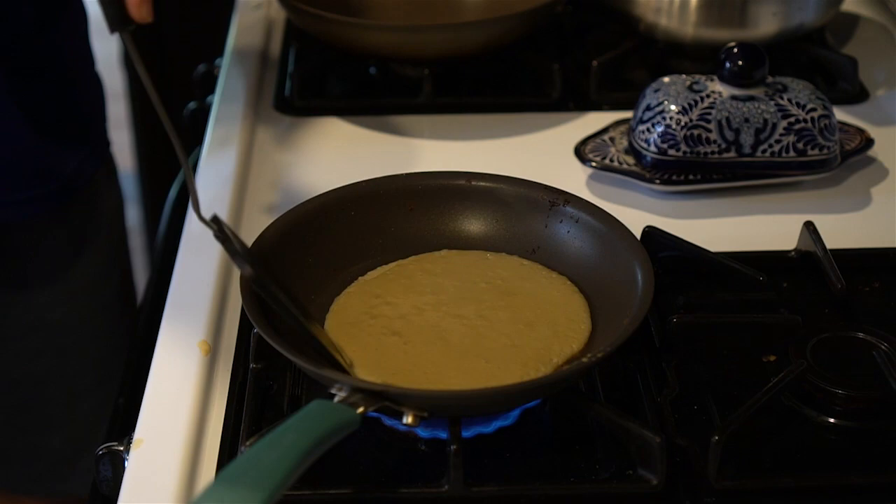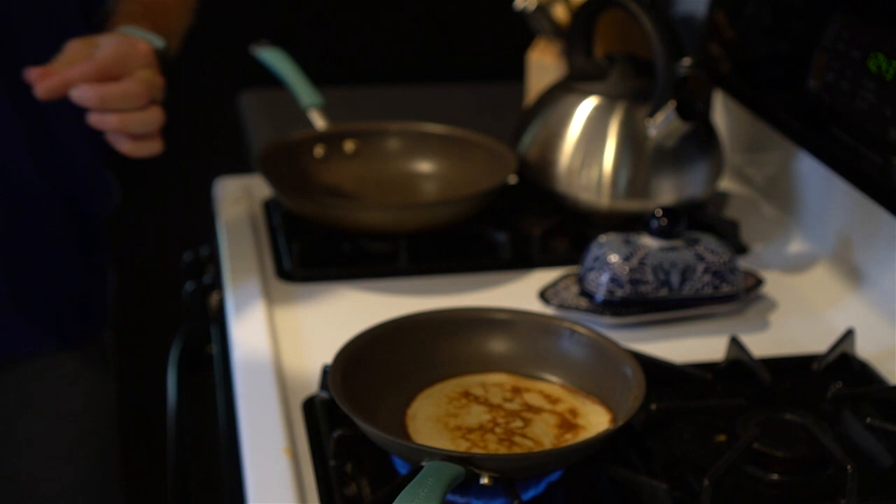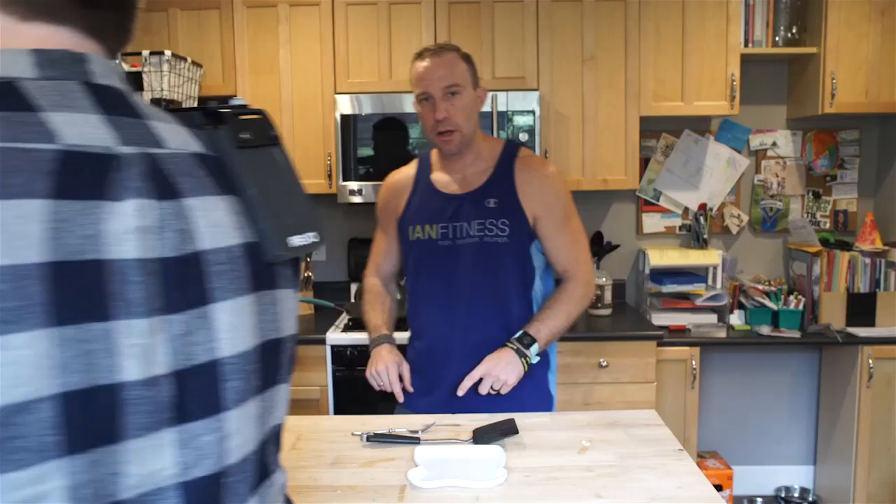We've got this grilling up — let's check on our pancake. I think it's about time for a flip. Get all the way underneath it — bam, there it is, like a pro. Turn that bad boy over, golden brown on top. We'll wait until the underside is ready.